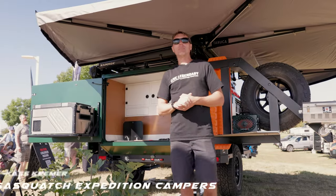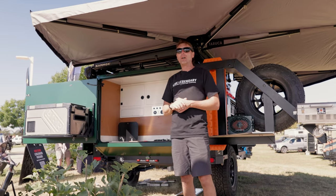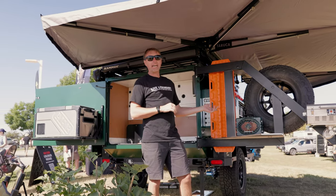Good morning everybody. My name is Cass Kramer. I'm with Sasquatch Expedition Campers and we're at Overland Expo Mountain West booth 850, here with the Highland 60.